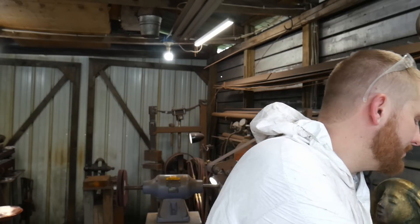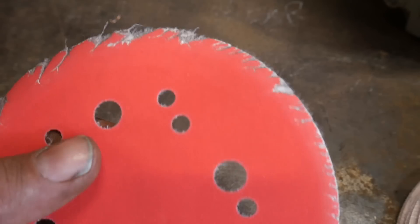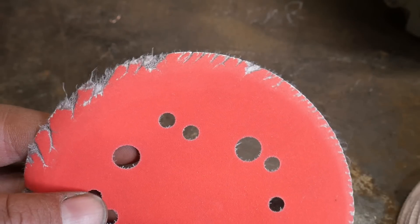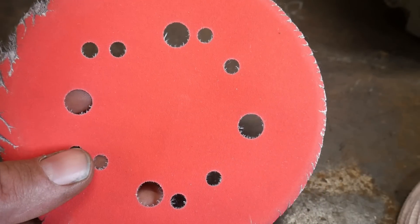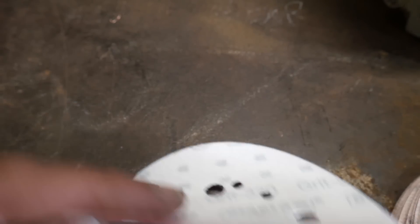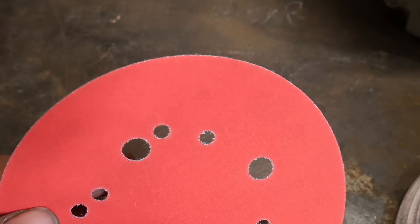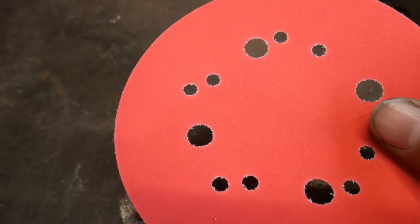The simplest way to combat that is to change out — yes, I know they're expensive — but change out your pads very, very often. This is a 320 grit sanding disc, a Diablo brand made in Switzerland. You can pick these up at Home Depot. They last decent for the type of work I do, though they're not the greatest, but they work for right now.